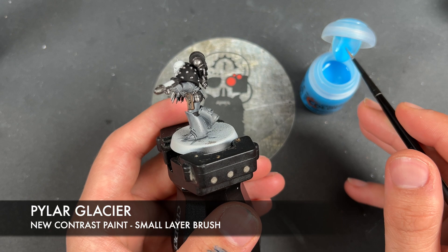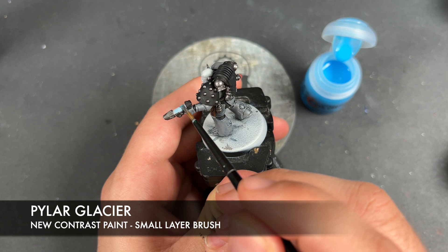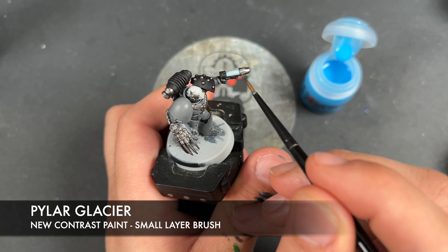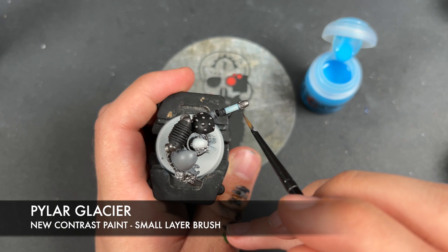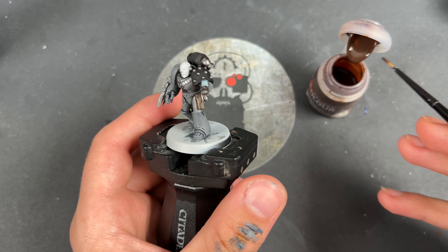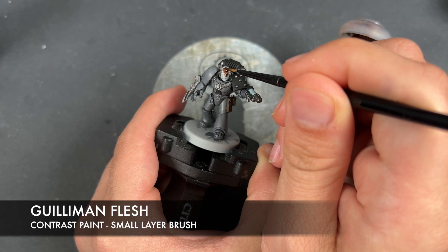With all that Iron Warren applied, we're then going to take some Pilar Glacier — the new Contrast paint — and apply this over the top of our plasma coils. Just whilst we're waiting for that Pilar Glacier to dry, we're going to take some Gilliman Flesh and apply this over the top of our Space Wolf's face.